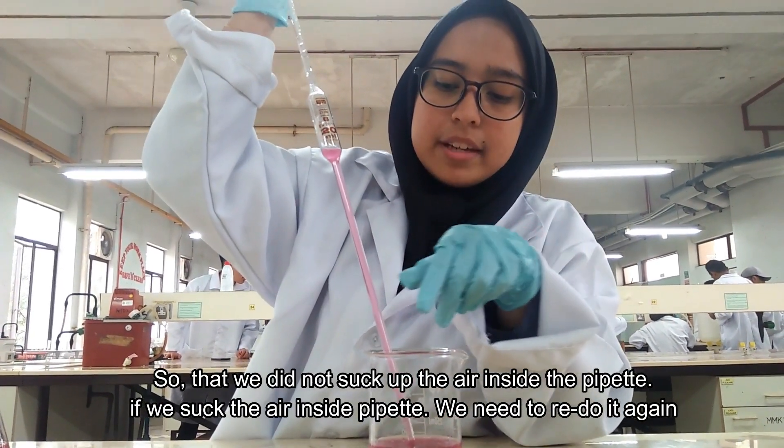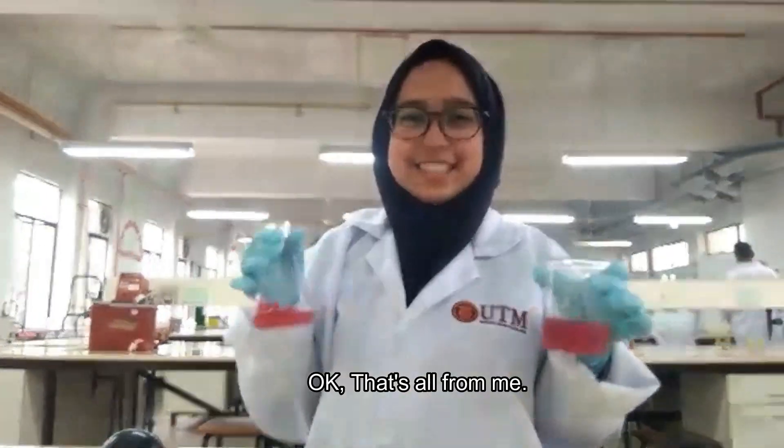If we suck air inside the pipette, we need to redo it again.